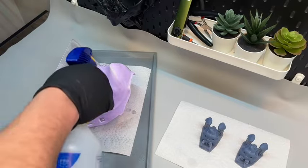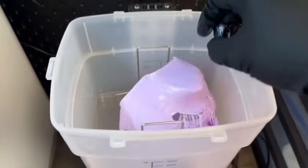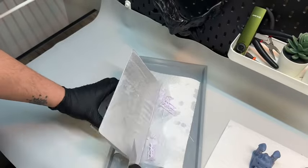This is 3D printed with resin from Sunlu. With a sharp spatula, I remove it from the build plate. It goes into a bath of 99% isopropyl alcohol to wash away any uncured resin. While that's washing for a few minutes, I take my time to clean the build plate.